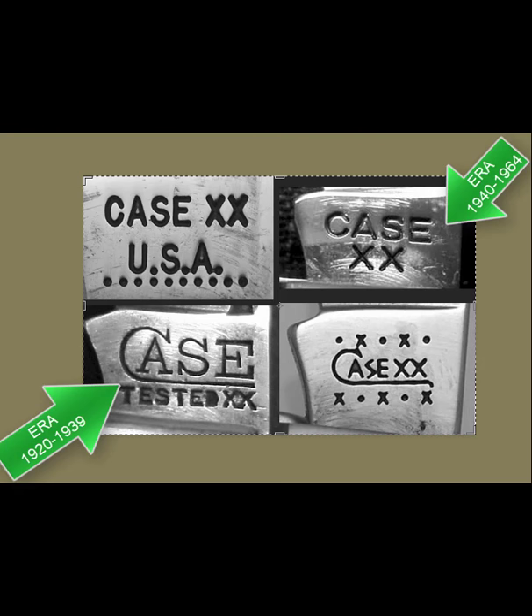The earliest method of dating Case knives involved what's called an era stamp. Then for the last 50 years, Case began to date the knives by the exact years in a coded method that used either dots or dots and X's.